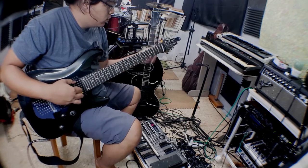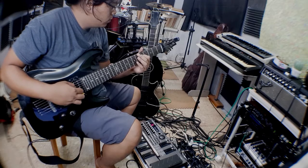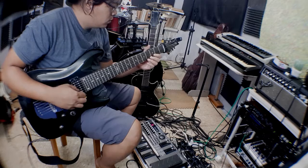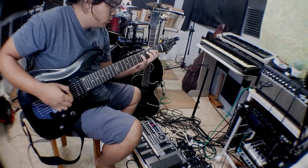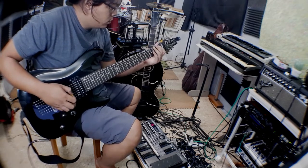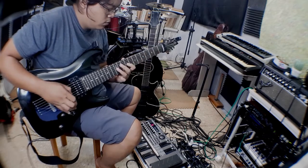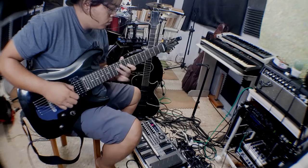This is really hard if you don't have a tuner. The tuner I have can tune the 6-strings, but it doesn't read the high B-string, so you have to tune it by ear.